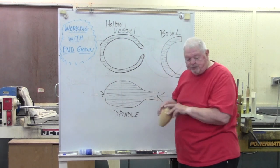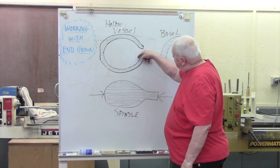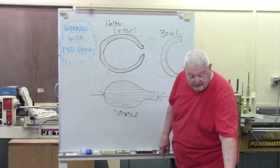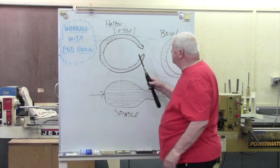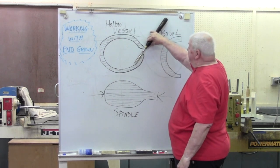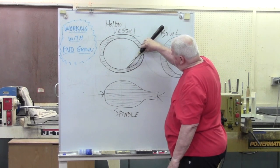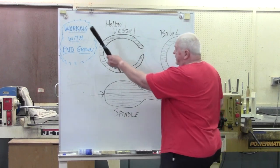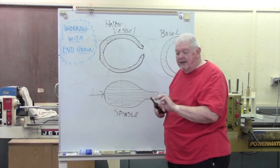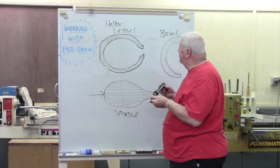So, if this is a vessel I'm going to work on, I've got to try to cut downhill to the grain in this direction, using a shallow fluted gouge. I can do some of it, but you can see that I'm limited in how far I can go because my handle is going to interfere. I'd love to be able to cut on the bevel here, but that's not doable at all. So I've got to find new ways to cut. This works okay for things that are really shallow, but we need other kinds of tools.